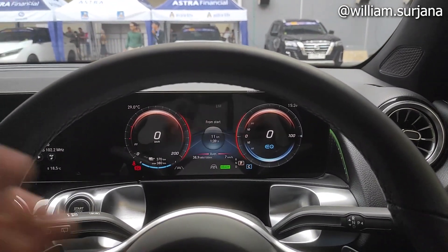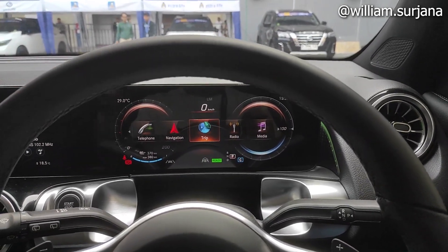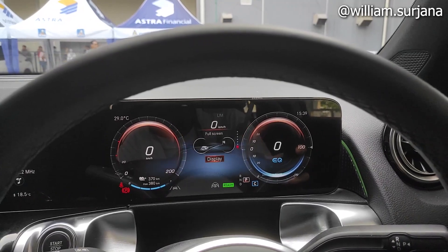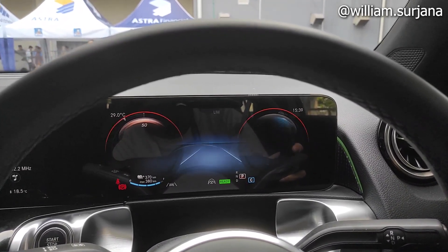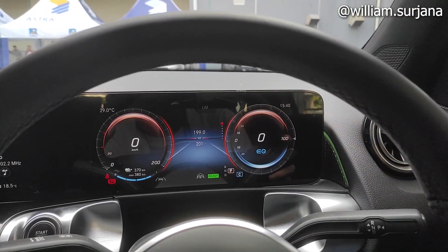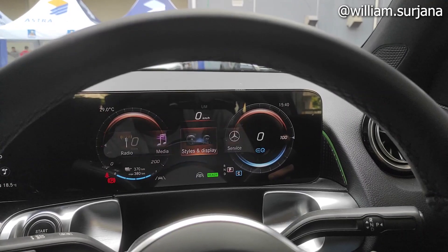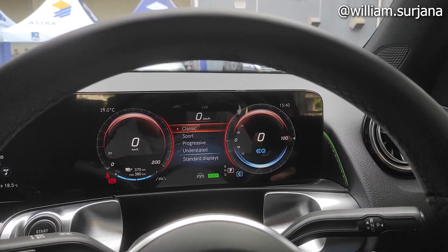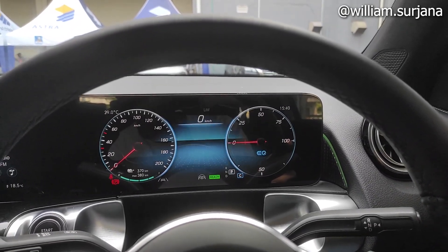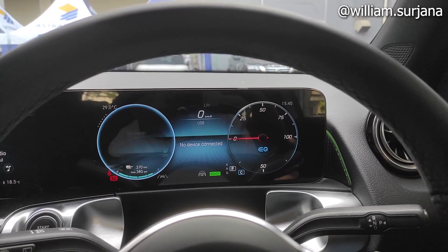Kita nyalakan mobilnya. Posisi mobil sudah menyala. Speedometer tipe ini full digital, sama seperti di GLB. Ada trip, ada from start, from reset. Ada full screen display. Terus ada from start, constant consumption, dan speedometer format digital. Ada radio, media, dan juga ada style display dari klasik, sport, progressive, sampai understated. Ini service indicator-nya.